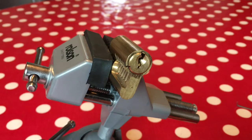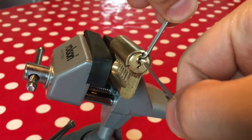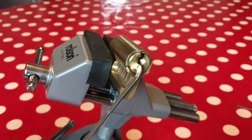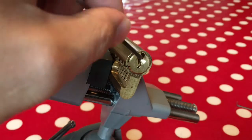The other thing to bear in mind is if you end up sticking something too big in here, you might end up with very little room to actually put your picks because you've taken it all up with the wrench. For those of you in the know - yes, of course you could use top-of-keyway tensioning, but that's for part three of the series.